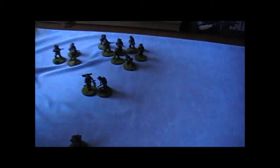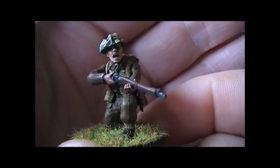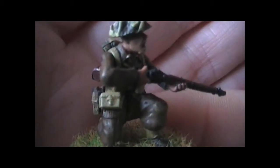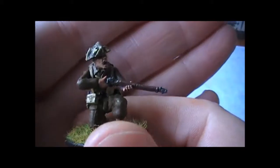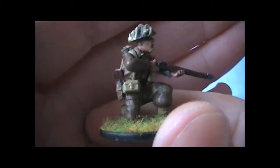Very happy with how he turned out. And his number two — again a pretty basic pose, but I've managed to find a pouch from one of my Japanese sets to use as a binocular pouch. He has some ammo pouches and other than that just standard gear. I believe this figure is actually just supposed to have a pistol, but in real life the spotter would have a normal rifle, and probably a pistol as well. So he's armed with a rifle as far as the miniature goes.